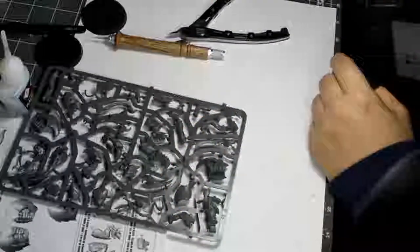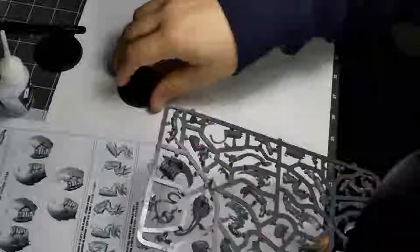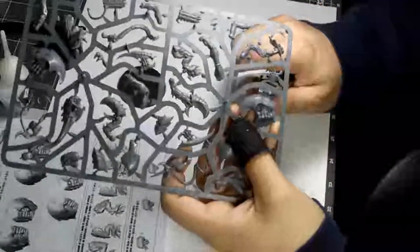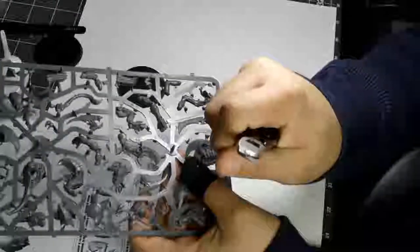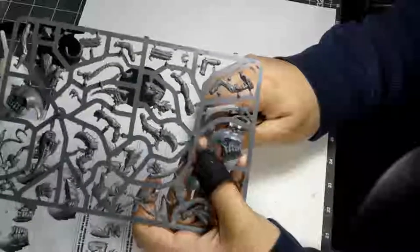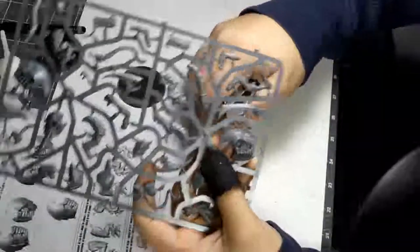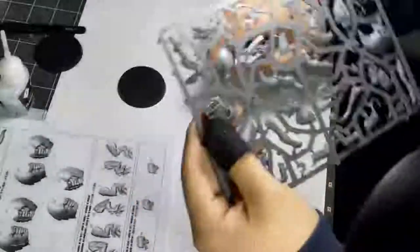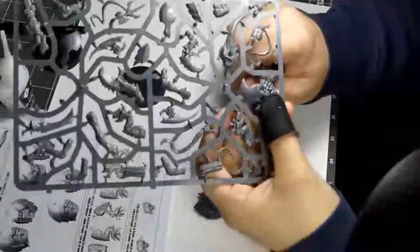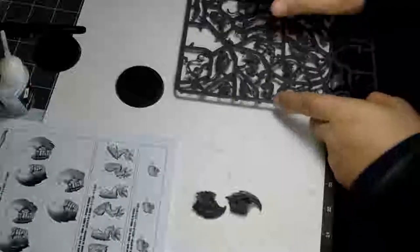So the first thing I'm going to do is we have some matched body parts. I'll grab my nippers. I put the flat surface of the nipper against the side I want to keep, and then try to angle the nipper to match the angle of the model, and cut along each of those. Now with Tyranids, of course, these are very organic, so you're going to be doing some work no matter what. But on other types of models, that will help just a little bit to reduce the amount of flashing you have to clean up.